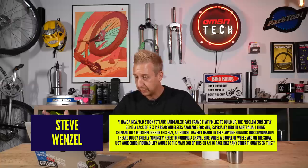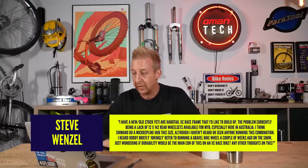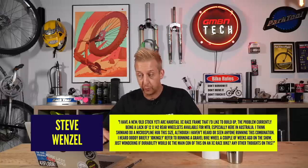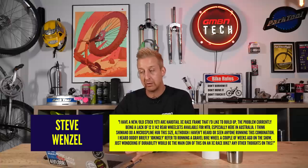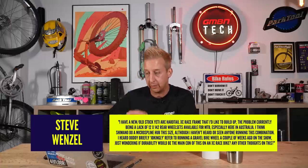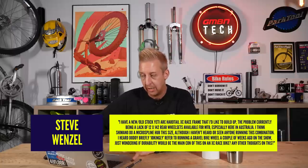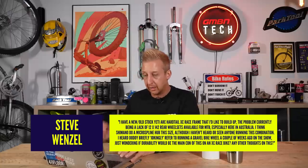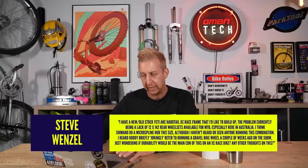Next question is from Steve Wenzel. Hi Doddy and Anna. I have a new old stock Yeti Arc Hardtail XC race frame that I'd like to build up. The problem is a lack of 12 by 142 rear wheelsets available for MTB, especially here in Australia. I think Shimano do a micro spline hub in this size, though I've not heard of anyone running this combo. Doddy briefly joked about a gravel bike wheel a few weeks ago — just wondering if durability would be the main concern on an XC race bike.